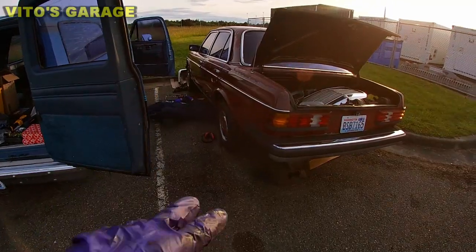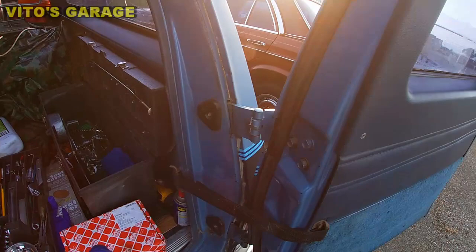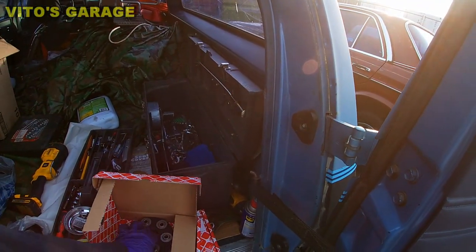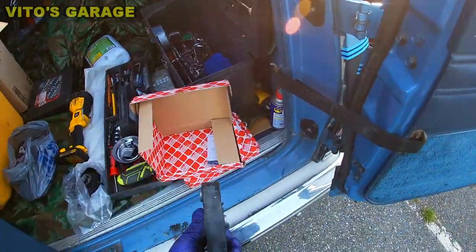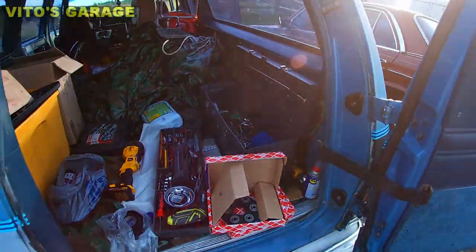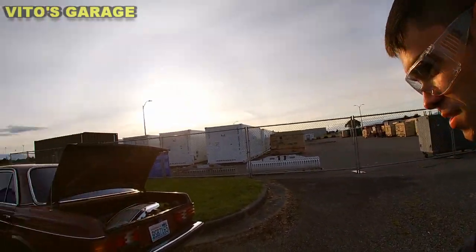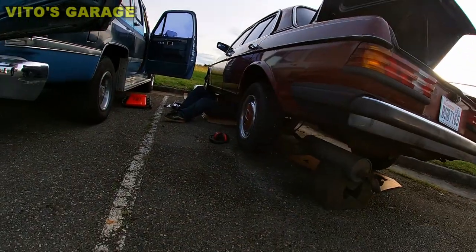He's gonna be lowering the drive shaft completely right now. I'll show you the parts I've got — these are brand new, made in Germany, come with new bolts, hardware, and center support right there. The car is coming along — already lowered the exhaust, and we're about to pry out that drive shaft.